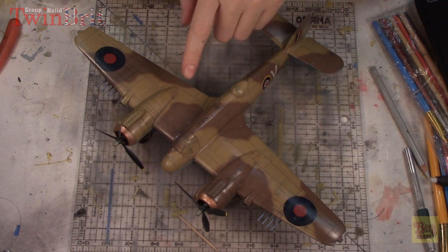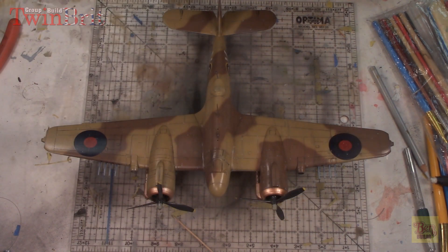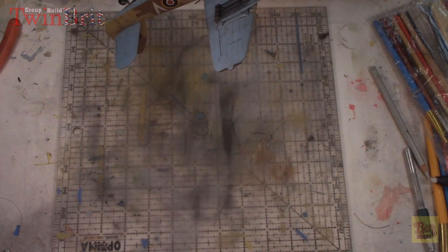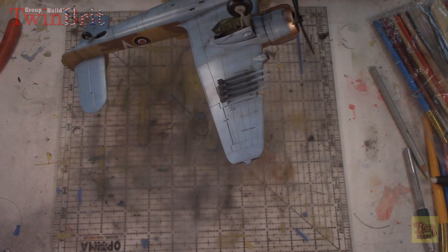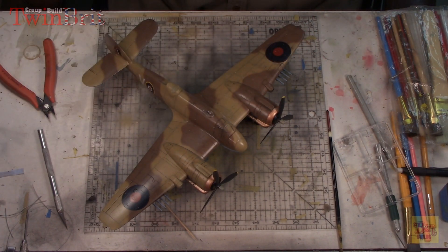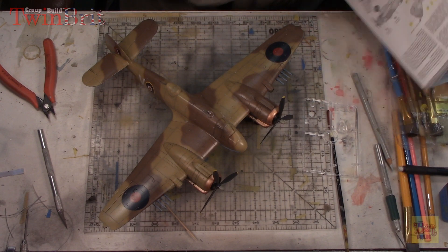Then we'll come back and hit the landing lights and get a few odds and ends - they're supposed to be clear and we don't want them fogged up with the flat coat. We're now installing the last bits and pieces on the Bowfighter before the final reveal. I've got the nice little bubble over the top of the antennas, and I've got to do the wing lights as well. A little bit of super glue, pop those lights on, hit them with a clear red and a clear green. I'll do that off camera and then we'll be back for the final reveal.